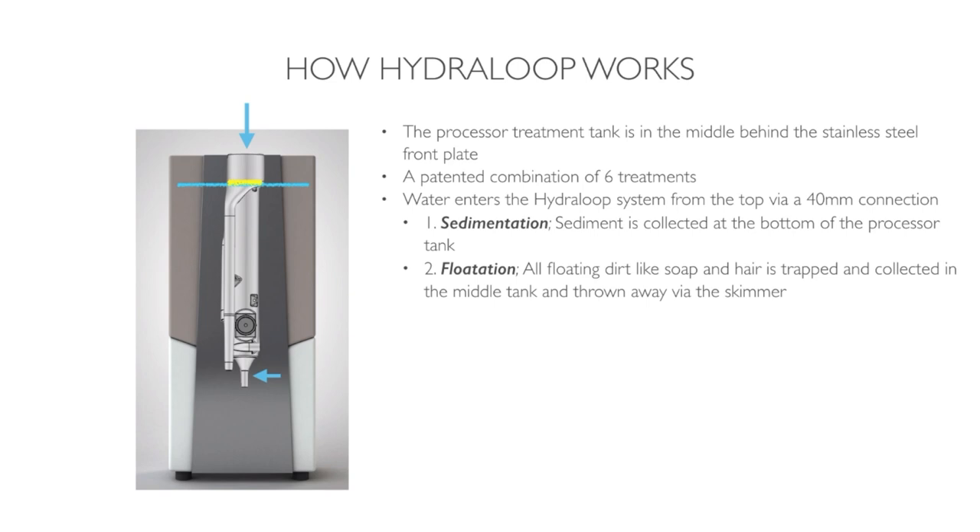Flotation. All floating dirt, like soap and hair, is trapped and collected in the middle tank and thrown away automatically via the skimmer to the sewer.